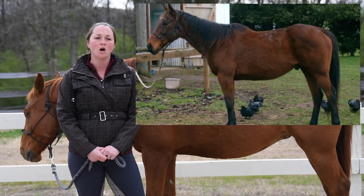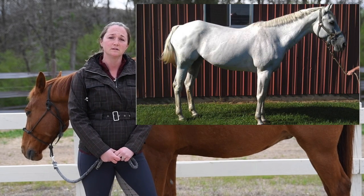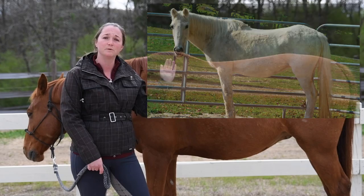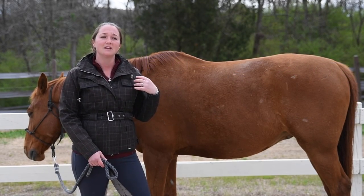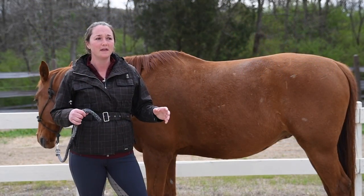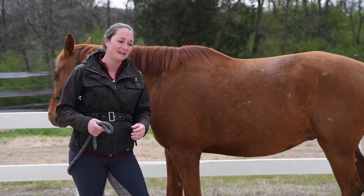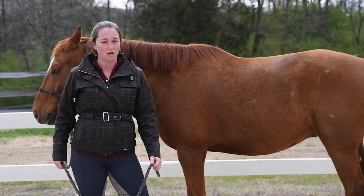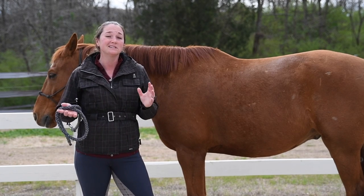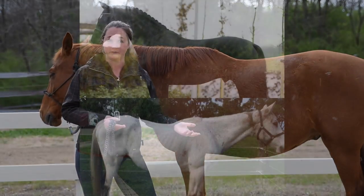These horses perhaps have not been trained from back to front. They have not been encouraged to use their backs and their hind legs, and that's why their muscles look a little different than what you see with my horse. Tracking up means your horse is stepping his hind hoof into the front hoof print — taking as long a step as he possibly can — and that will encourage your horse to use his back and his hind end. That will strengthen your horse's top line if he's tracking up and traveling with his back and abdominals engaged.